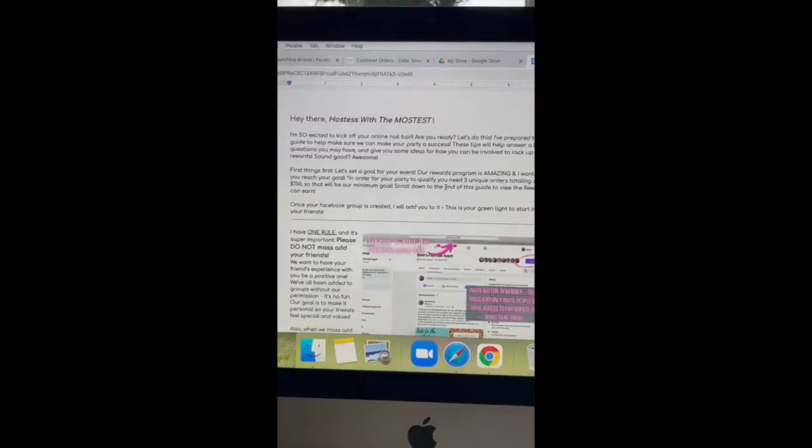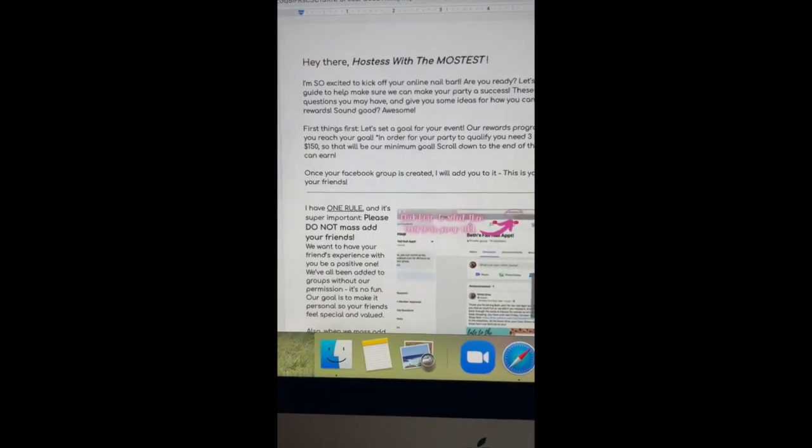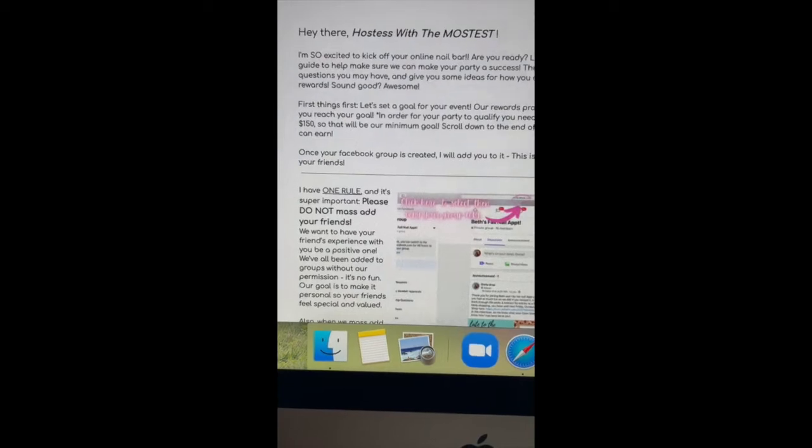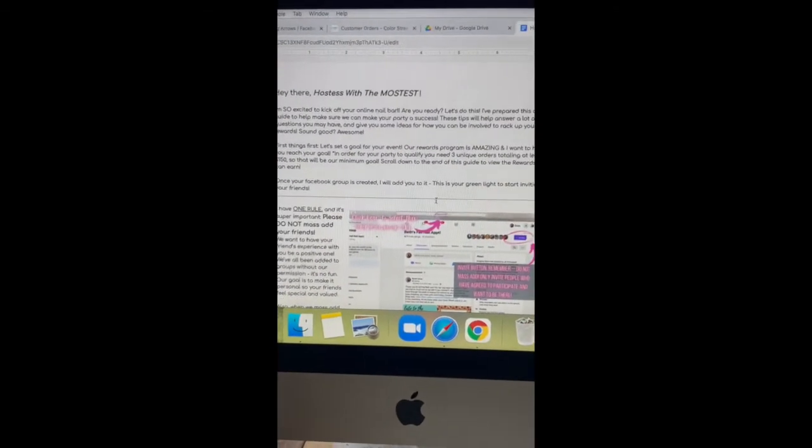Hi there. I wanted to do an updated video on what I include in my hostess coaching packets. You might hear my kids in the background. So this is what I do for my hostess coaching packets now. I will send a digital copy of my hostess coaching actual packet, like the actual papers, and then I also print it out. Here's my hostess coaching packet. I will print it out and send it in the mail with the actual package, but I will also send it to them digitally. Some people like to read it online, some people like to read it in person.